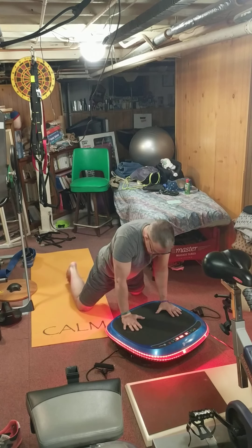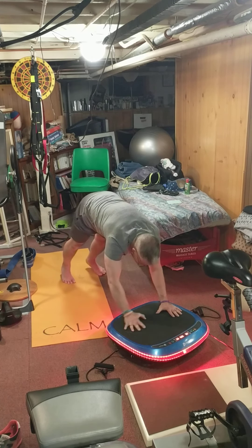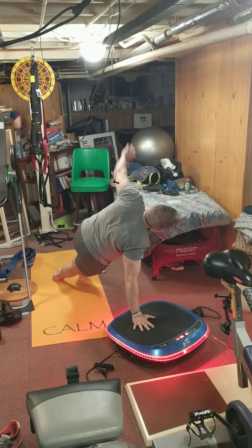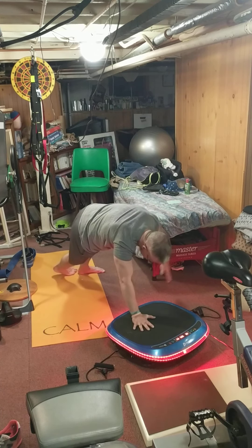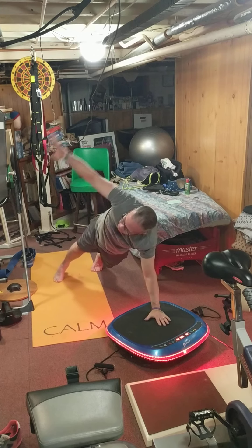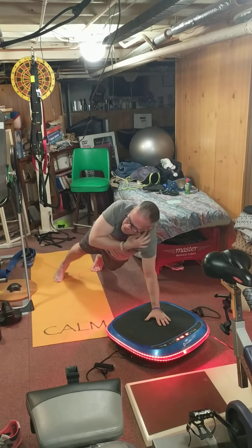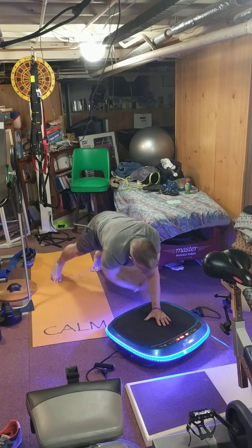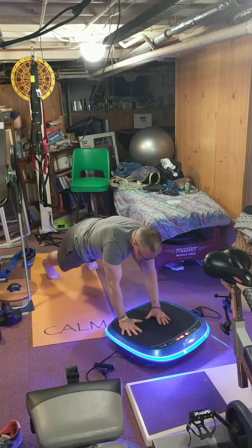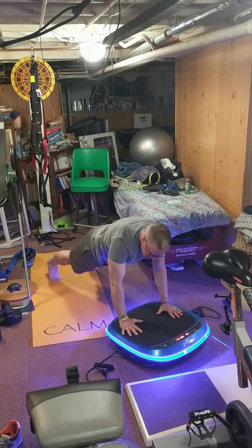With my exercises I've gone into down dog, switched over into side planks, or in yoga they call it threading the needle — all the while getting the massage through the shoulders and traps. It's a great therapeutic piece of equipment. I'm definitely still getting a workout because with linear vibration my muscles are flexing, trying to fight the tension. But I find it's very therapeutic for my benefit.